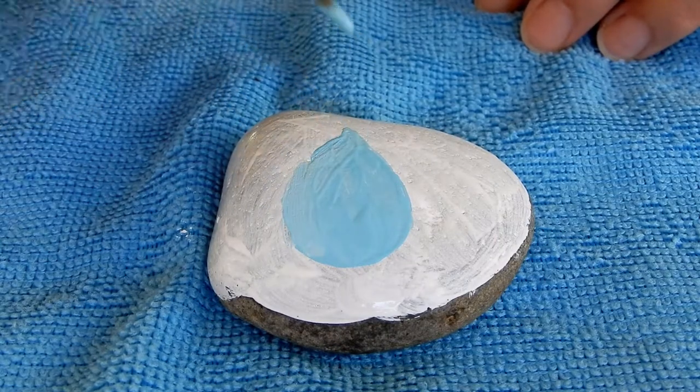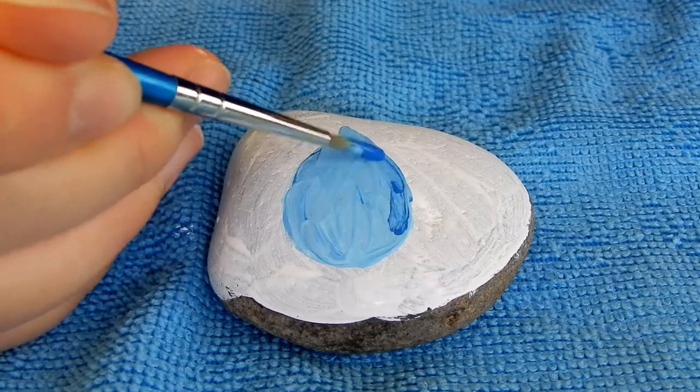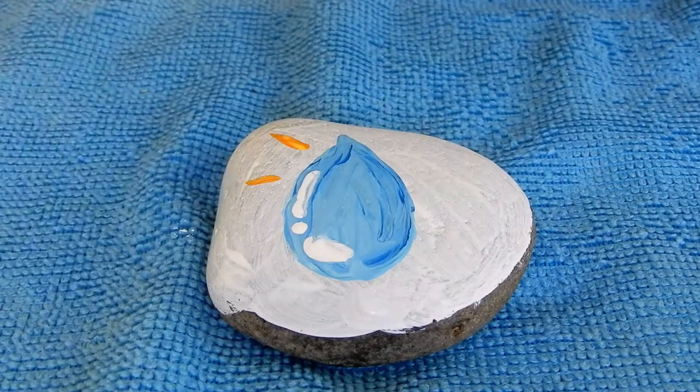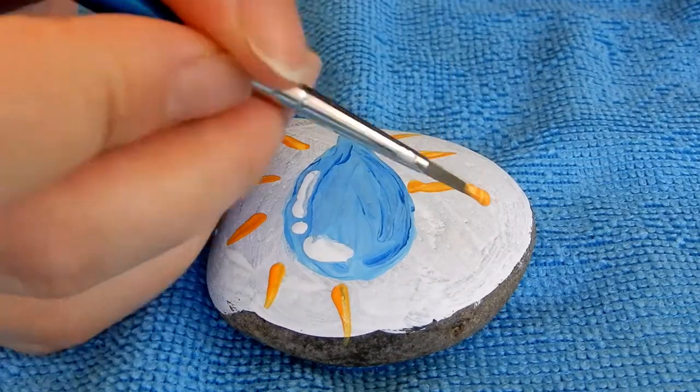You can use other shades of blue to make your raindrop pop. You can also mix white with blue to make lighter shades of blue to use. You can also use other colors to decorate around your raindrop. The possibilities are endless — now's the time to get creative!